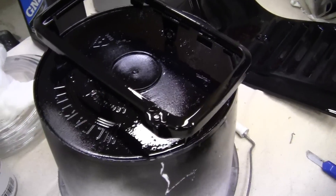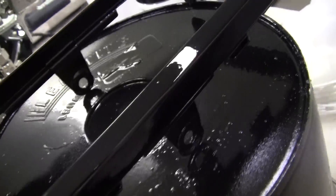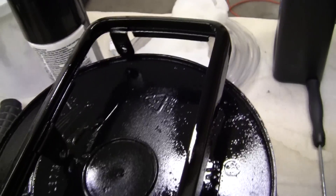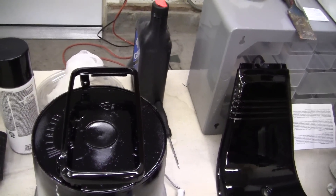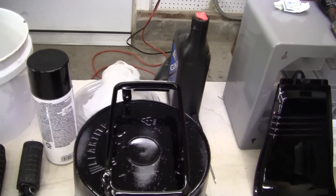This is a headlight cover that was painted black — the bezel, as it's called. That's got a lot of clear on it. It's really nice to have clear on there for rock chips and flying bugs and whatever else happens that day.